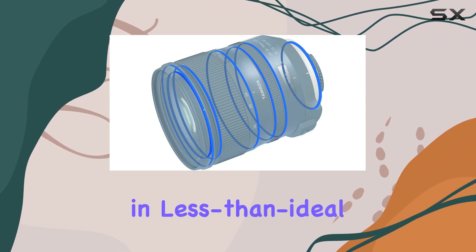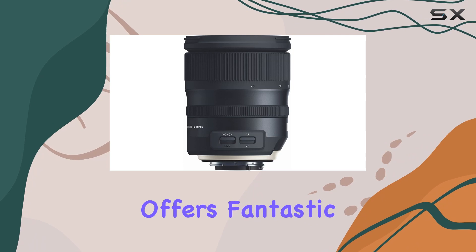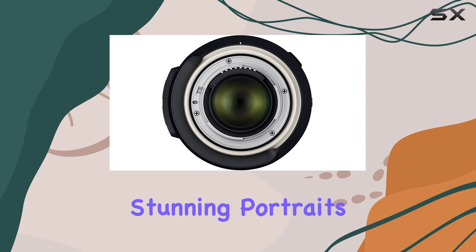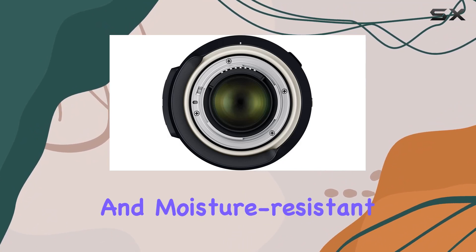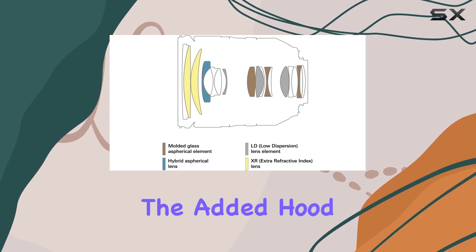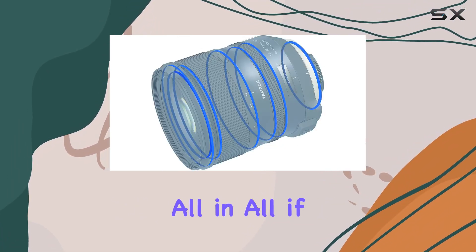That's a game changer for shaky hands or shooting in less than ideal conditions. The 24 to 70 millimeter range offers fantastic versatility, making it a go-to for everything from breathtaking landscapes to stunning portraits. With the fluorine coating and moisture-resistant construction, it's built for the great outdoors.